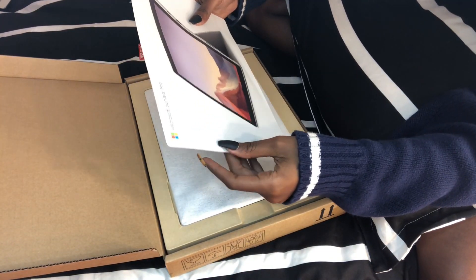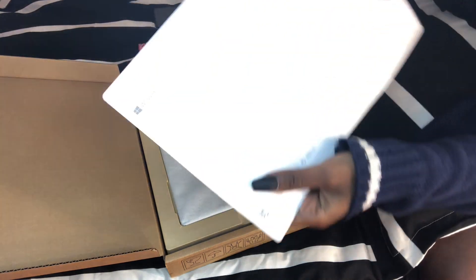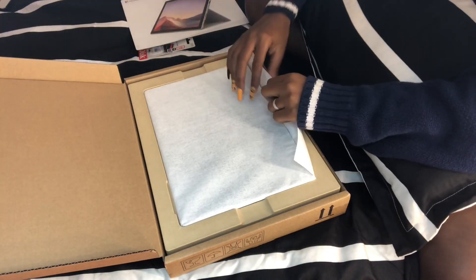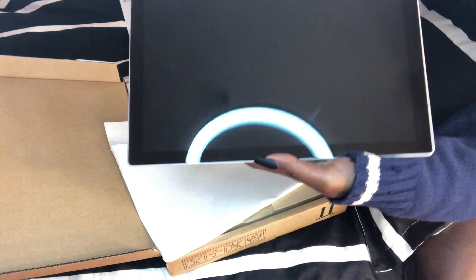It's the Microsoft Surface Pro 7. Oh my god, it's so sleek! It's so sleek, oh my god!